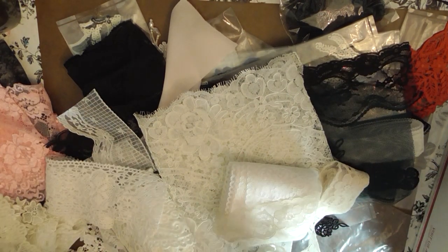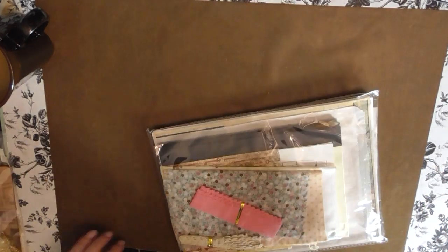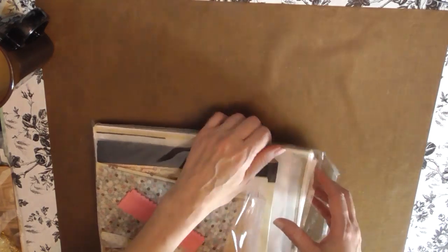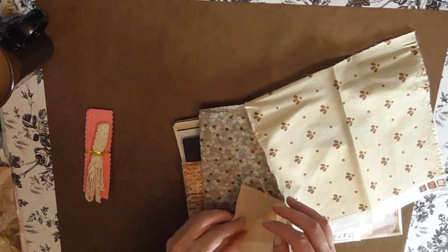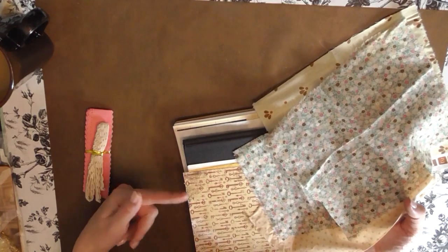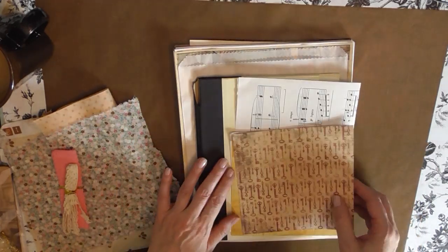Now I'm going to show you my mom's latest kit that she came out with — this is her Winged Elements kit. In this kit you get some trim and pieces of fabric. This would be a great kit too if you weren't able to get one of my mom's last kits — it's another great kit for following along in the workshop. For what she puts in her kits and for the price she sells them at, they're really nice to have.